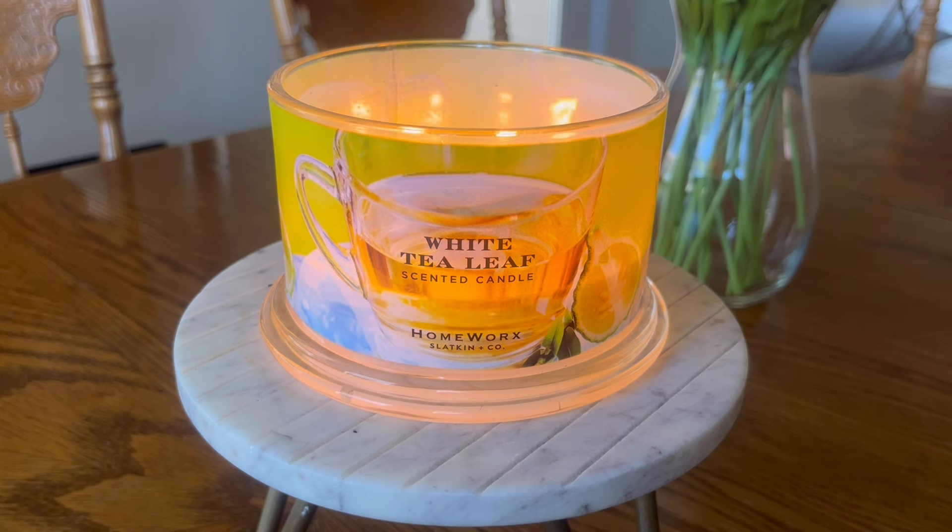Strength and throw on this candle — this is a delicate fragrance, however I can smell it really well. I would give this one about a seven in terms of strength, and the throw I might actually give a seven and a half; the throw is surprisingly a little bit better than the actual strength. Remember, this is not a spicy fragrance — the fragrance notes are very delicate by nature, and I think sometimes I have to keep that in mind when setting my expectations for how strong a candle should be.